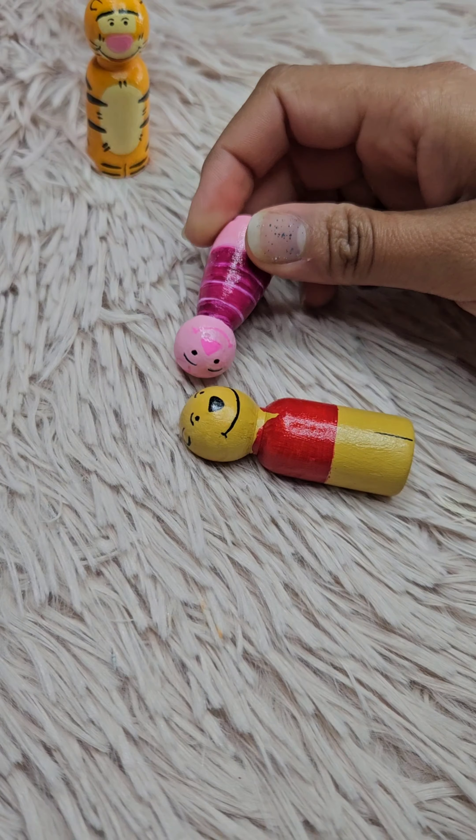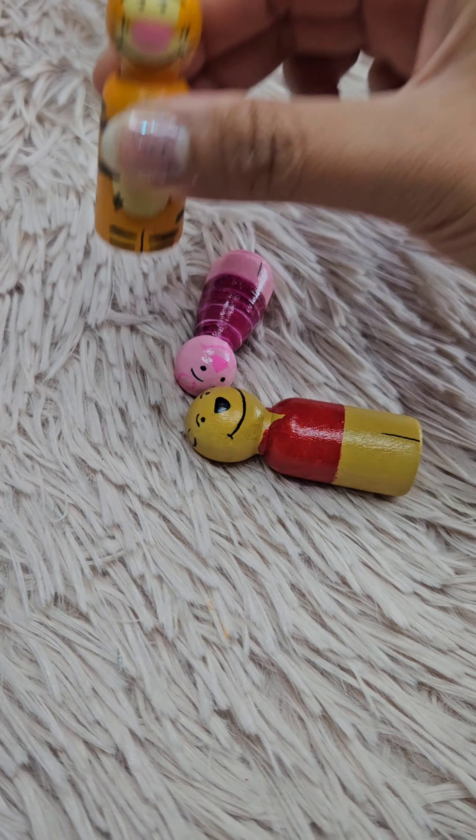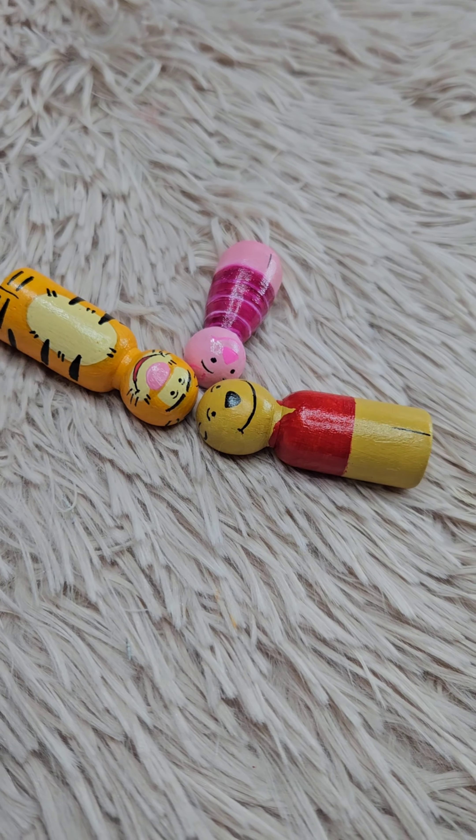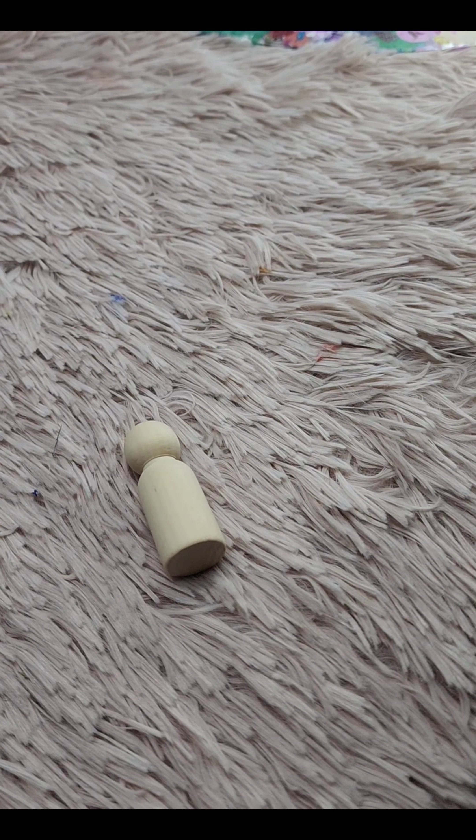First things first, grab your blank wooden peg dolls. Before we start painting, I like to lightly sketch out the basic features with a pencil. This will help guide us as we paint and make sure everything is in the right place.